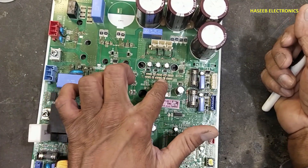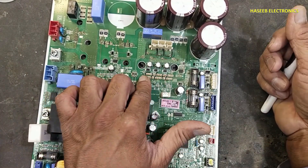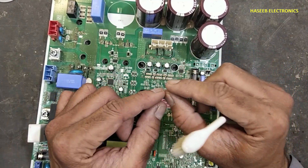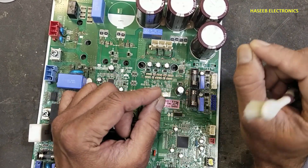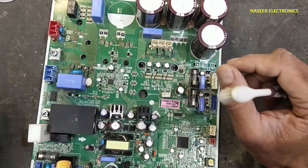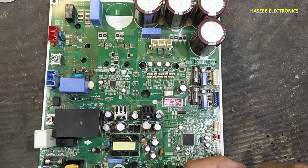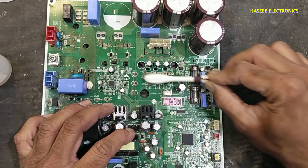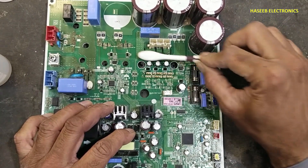In the first step, we need to clean the conformal coating. If we desolder with conformal coating present, it will cause problems during suction and choke the nozzle. You can use isopropyl alcohol, thinner, or any solvent to remove the conformal coating.